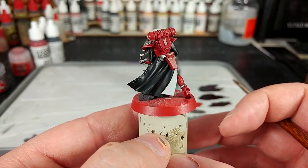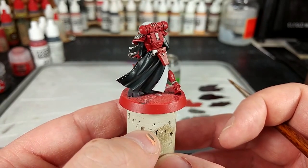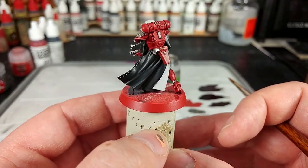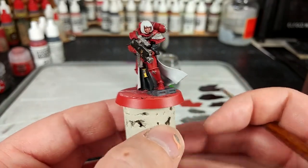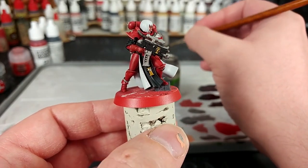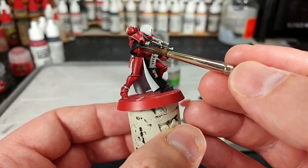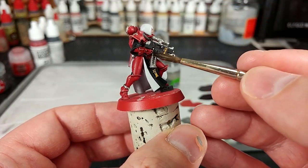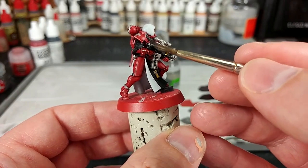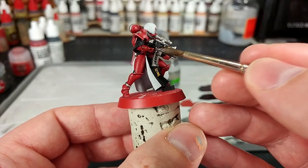I thought I was going to shade the robes, but after the varnish I actually quite like how that's turned out. So instead I'm going to leave them as is and use Nuln Oil here. I'm going to shade all of the metal, and I will shade the leather stuff as well — this dark brown leather. Once we've finished that, we'll give that a few minutes to dry and come back and get a look at what that looks like.